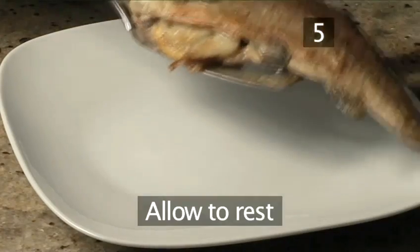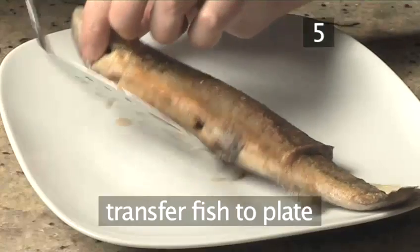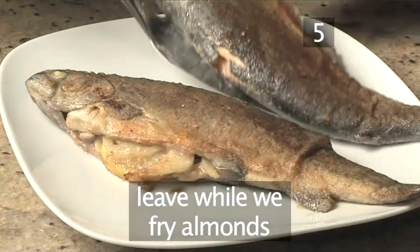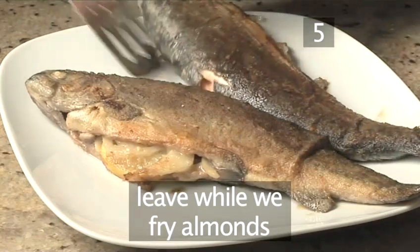Step 5: Allow to rest. Using your fish slice, transfer the trouts onto a plate and leave them to rest while we quickly fry the almonds.